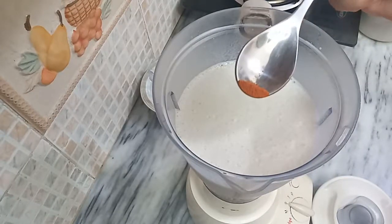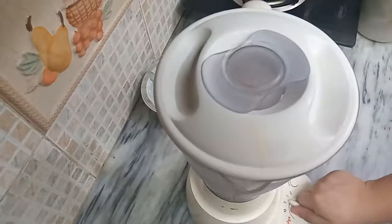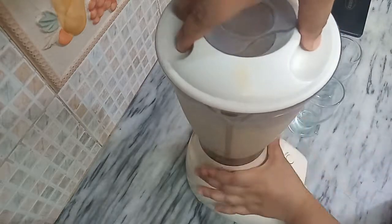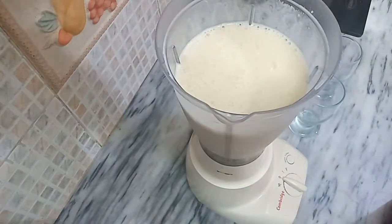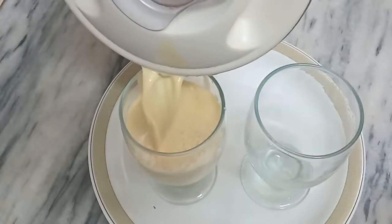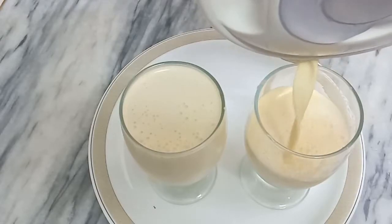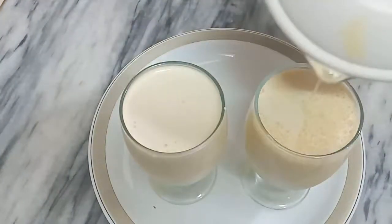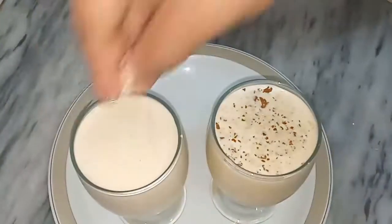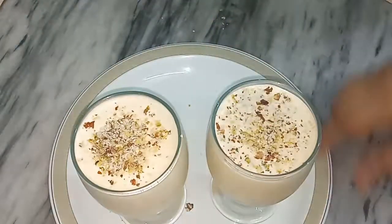We have to add one pinch of yellow food color, then grind everything. Our Milk Colada is ready and ready to serve.